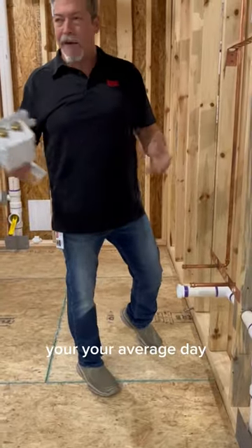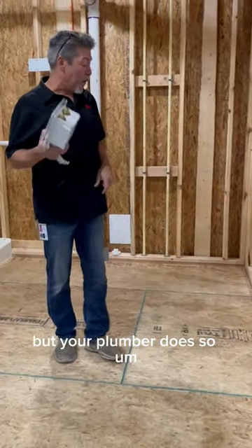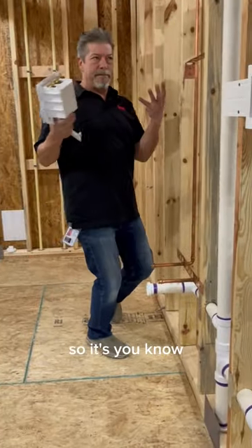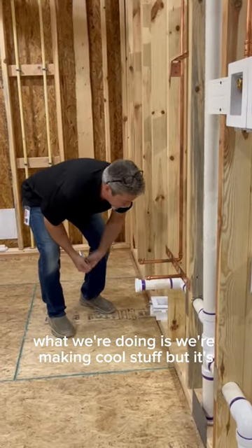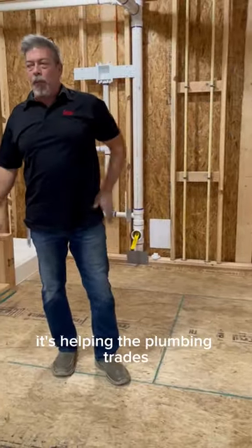Your average day, you don't go around thinking about these things, but your plumber does. What we're doing is making cool stuff, but it's helping the plumbing trades.